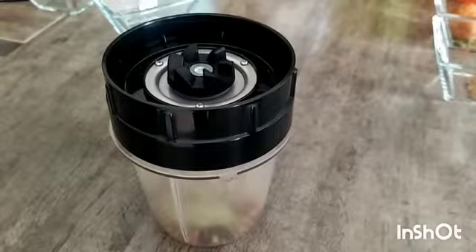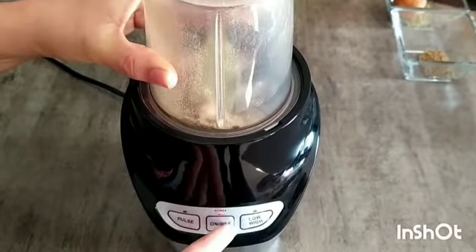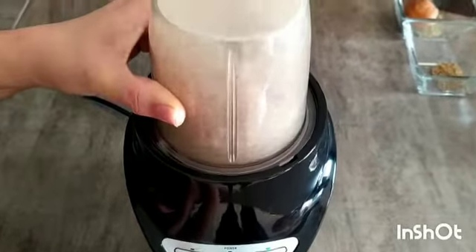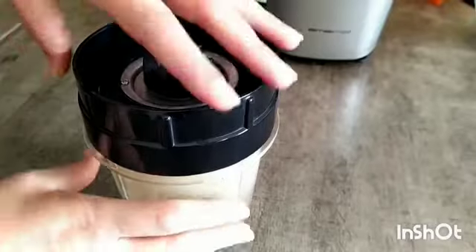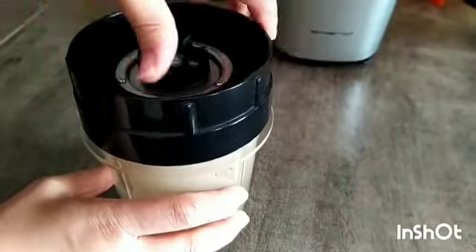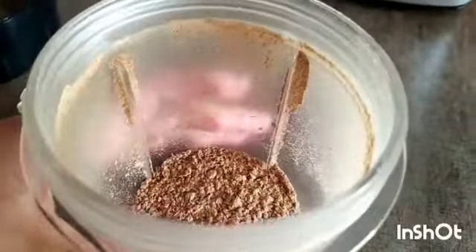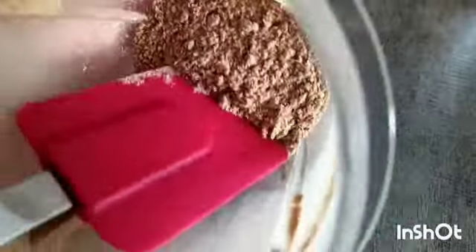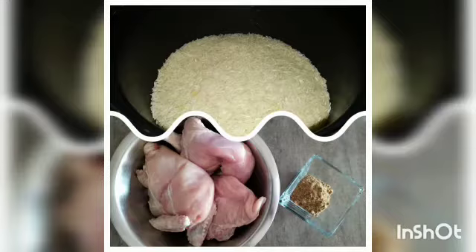This is the recipe for mandi masala. In our upcoming videos we will share the recipe for mandi chutney as well as the recipe for mandi rice. This is the final look of our mandi masala. As you can see, there is no need to strain this masala — you can use it as it is in your mandi rice. Thanks for watching this video.